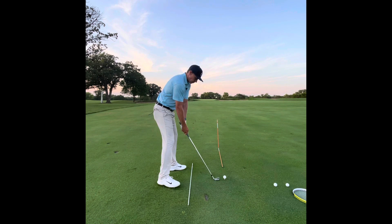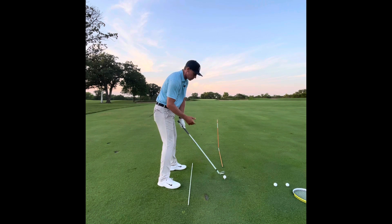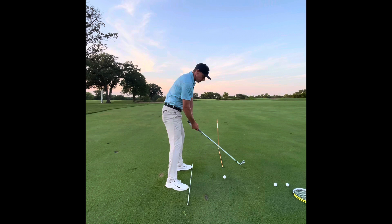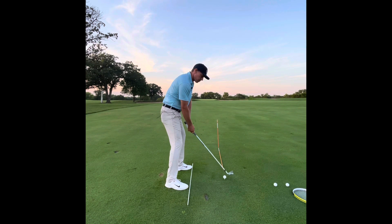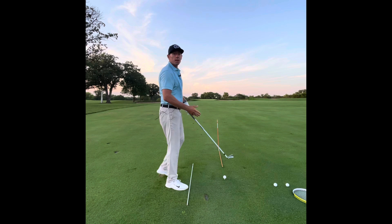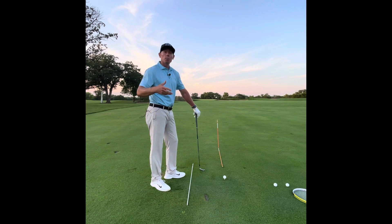That's why you see the waggle so much with really good players or on tour. Rarely do you see a good player get up to the ball and stay completely still and try to repeat that. A waggle is feeling the weight of the golf club and making it move. After that weight of the golf club starts moving, you're just guiding the momentum of the club. If you never get the face going in the first place, there's no momentum to guide.